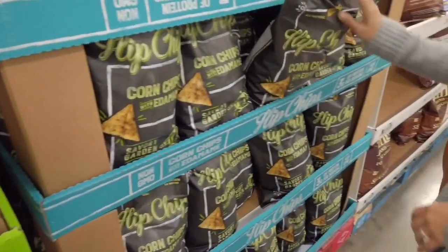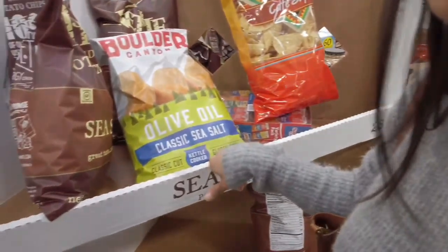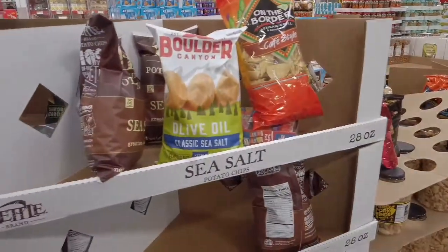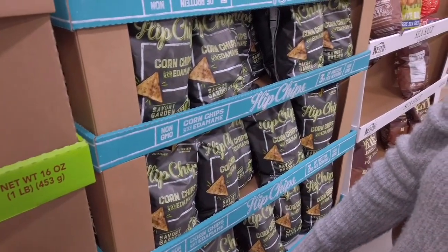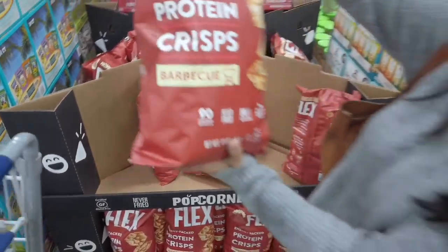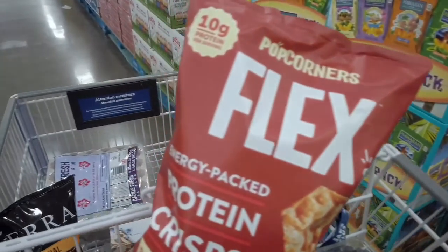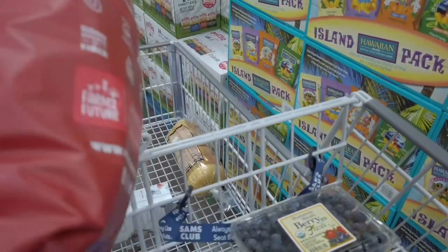Sarah wants to try these edamame chips - olive oil, classic sea salt. Regular potato chips also an option. She spotted something - going with the Flex fuel protein crisp, barbecue flavor, because the other one only had three grams of protein and this one has ten. Energy packed.